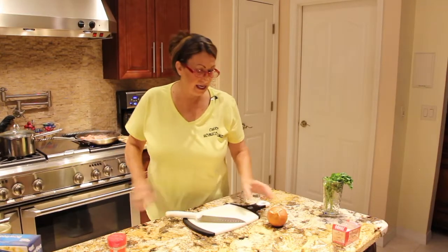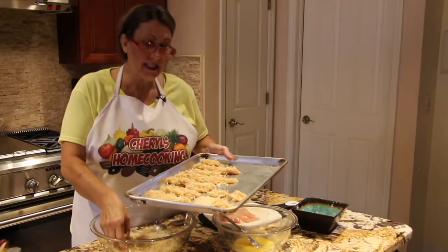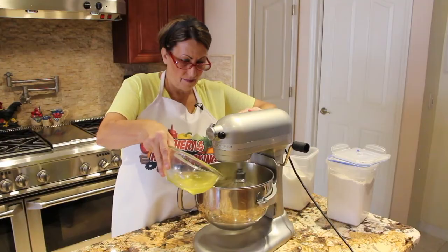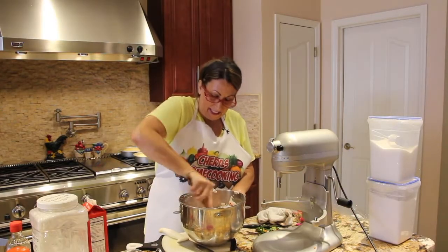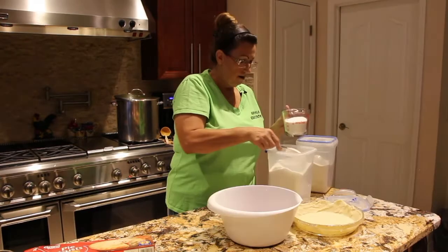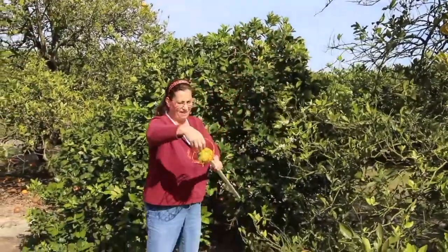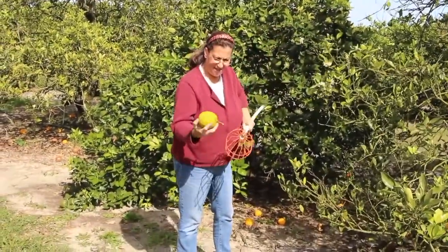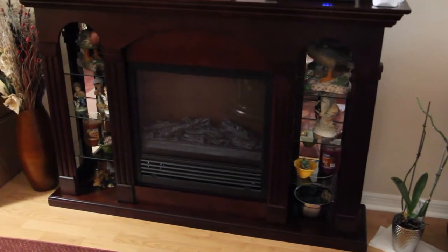Hi guys, welcome to Cheryl's Home Cooking. Hi guys, I'm going to do a little review on this fireplace.